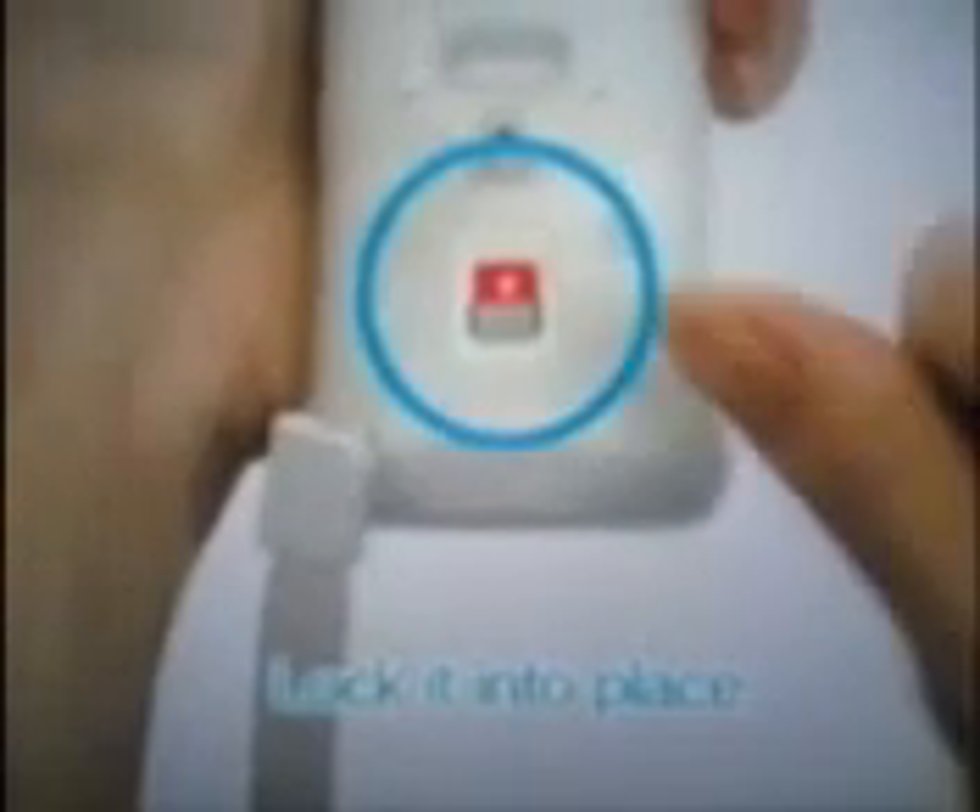If the cord gets caught, gently give the strap another tug. Be sure to slide the lock switch up in the direction of the arrow to lock it into place.